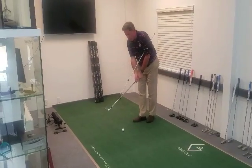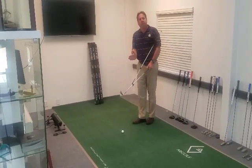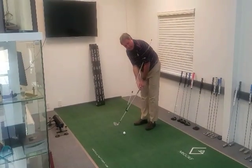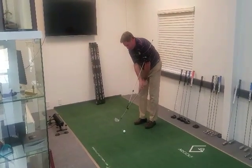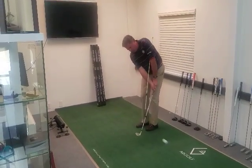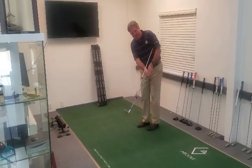This will promote a shallower swing plane and angle of attack — not too steep — and it takes the hands out of the shot, promotes the player to use the bounce of the club. It's pretty simple to use. That's it — you get a Golf and Sink.